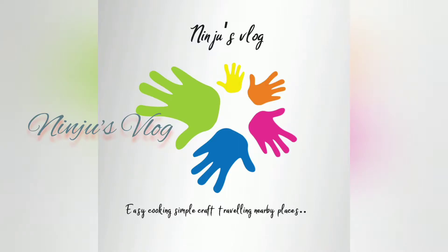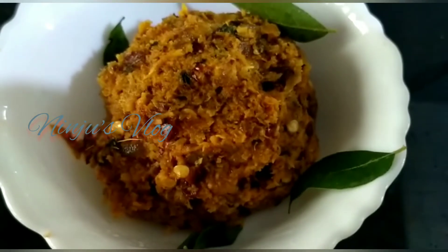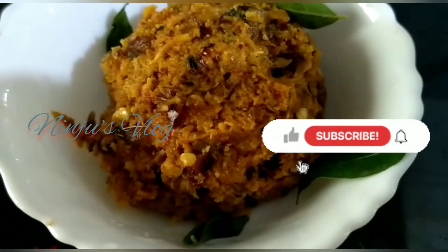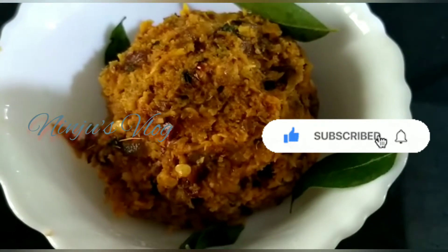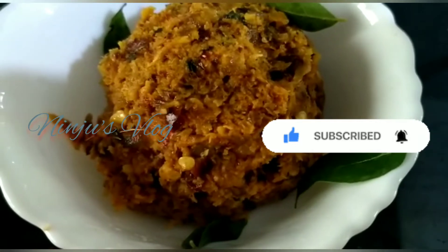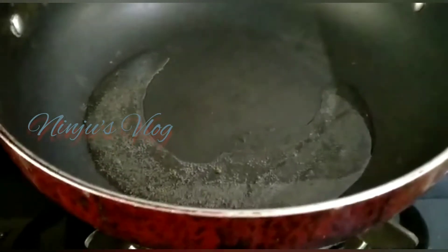Hi my dear friends, welcome to my channel. In this video, I am going to use a little bit of ingredients. Please like, share, subscribe and support. Let's go — I am going to add a pan on the gas.